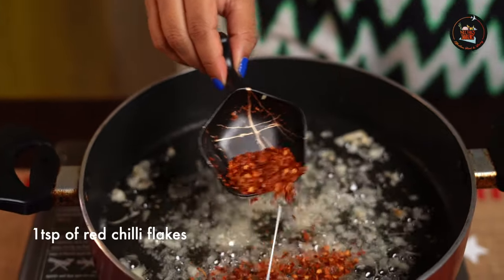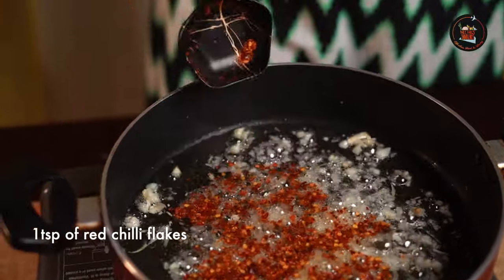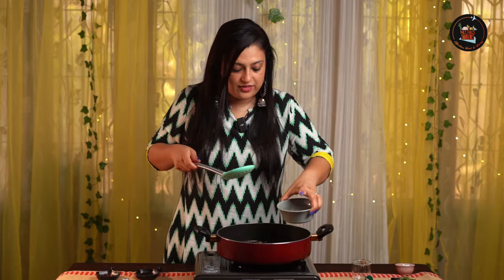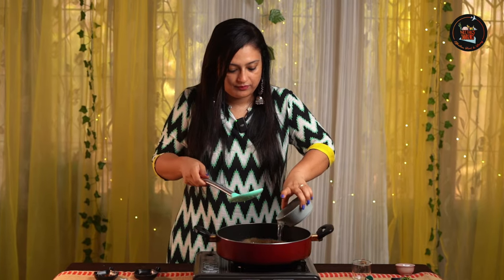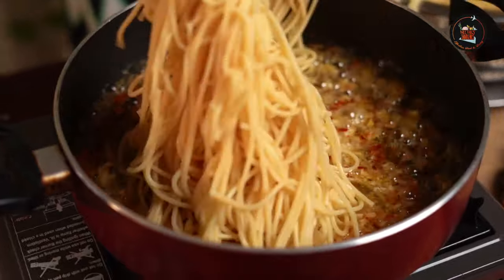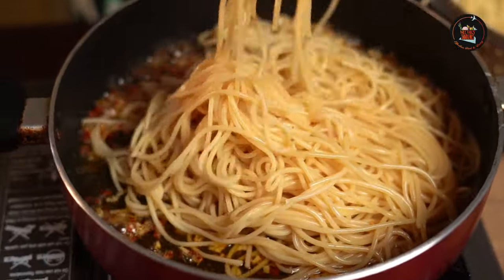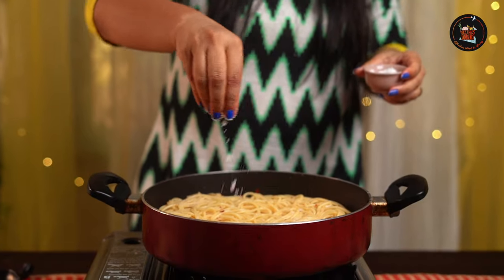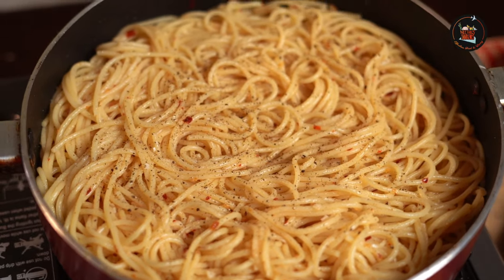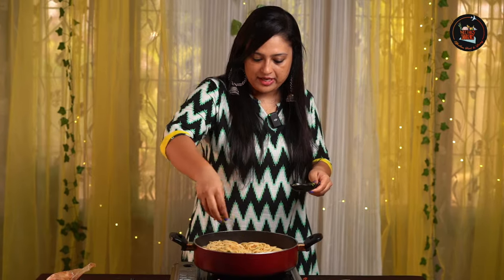We are going to add red chilli flakes for a little bit of heat. Let's add the reserved pasta water now. Season with salt and pepper, and let's add some chopped parsley.